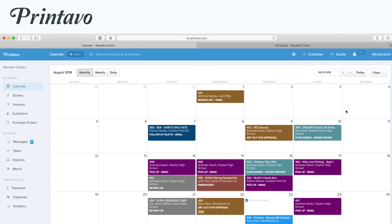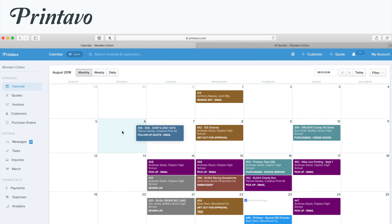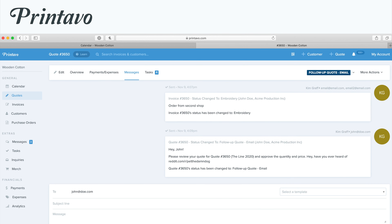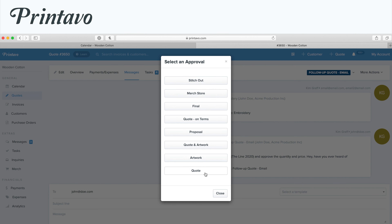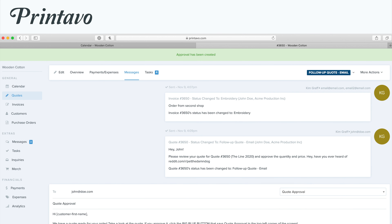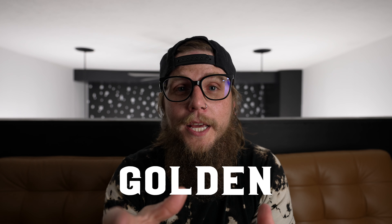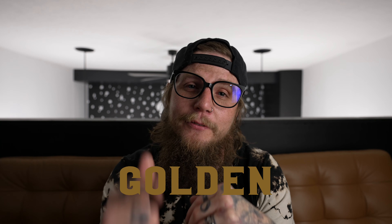Today's video is sponsored by Printtavo. Printtavo is a software that helps thousands of print shops all over the place manage their orders, handle scheduling, automation, and even online stores. Regardless of where you're at — whether you're just starting out or whether you have a warehouse full of automatics — Printtavo will help you streamline your business. Sign up today and use promo code GOLDEN to get $50 off your first month. Go check it out. Thanks Printtavo for being a sponsor to this channel.